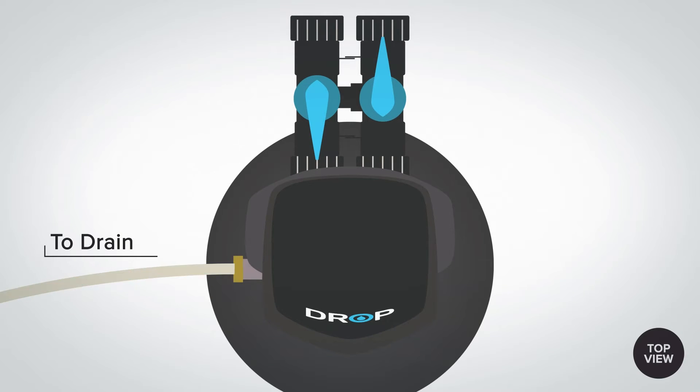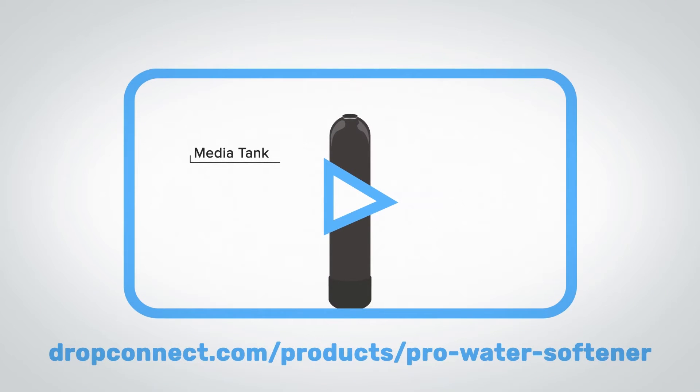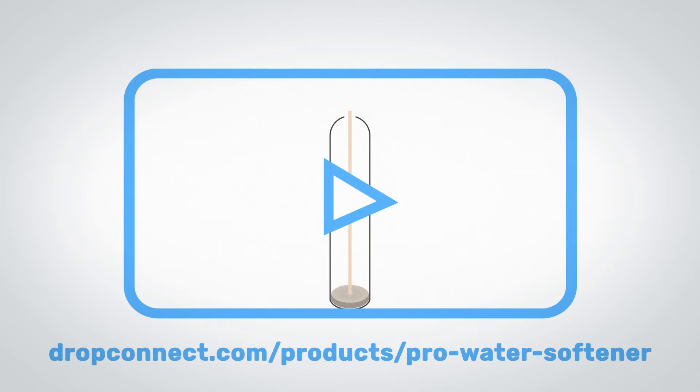If you're interested in learning about how the Drop water softener works, check out our pro water softener how-it-works video on our YouTube channel or our website. In this particular video, we're going to discuss how the Drop Duplex Softener works and its application.